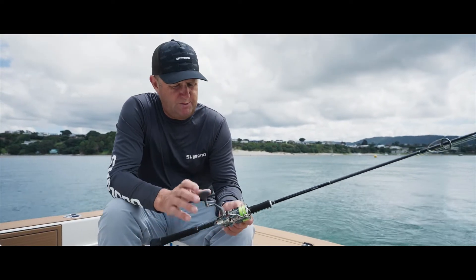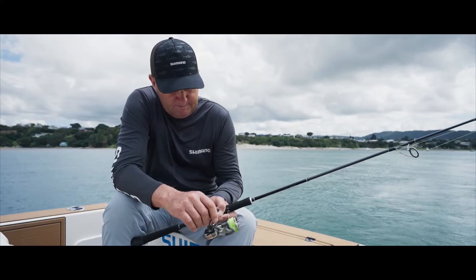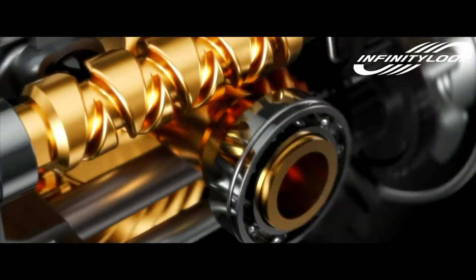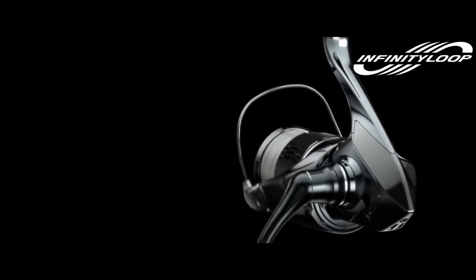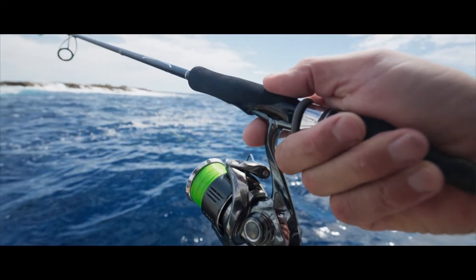One of the first things I noticed when I pulled this reel out of the box and wound the handle is that the spool goes up and down at a very slow pace — it's called Infinity Loop. This has been developed from some of the high-end surf casting reels that Shimano make to get the greatest casting distance. When that spool's going up and down at a very slow speed, you're getting a really even line wrapping around the spool, similar to an overhead reel. So when you're casting, the line comes off very evenly and it's not crisscrossing over itself as much.